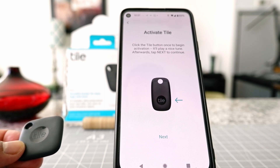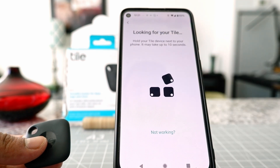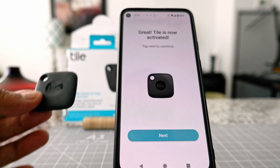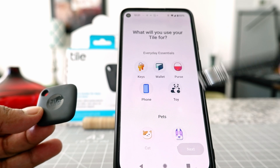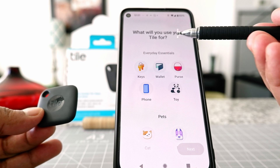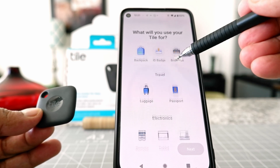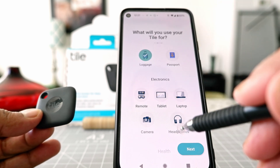Something looks like it's happening here. I think it's looking for the tile right now — connecting to the tile, activating the tile. Looks like it was fairly simple, I didn't have to do that much. Let's click on Next and see what happens. It's asking what you will use your tile for — this is kind of just a question which doesn't have to be accurate. I'm just going to say luggage, and then Next.